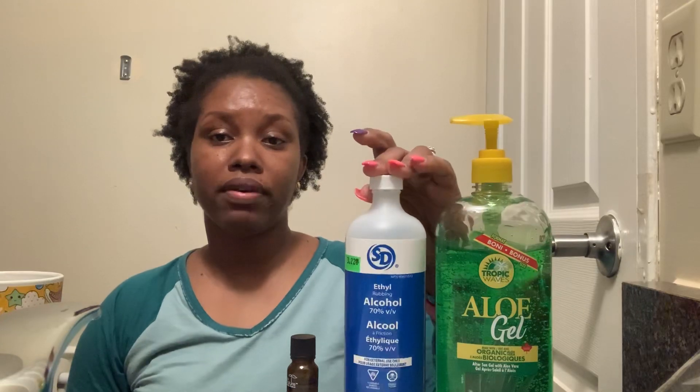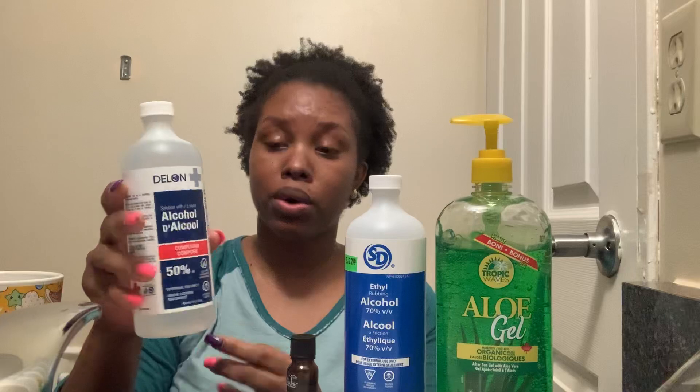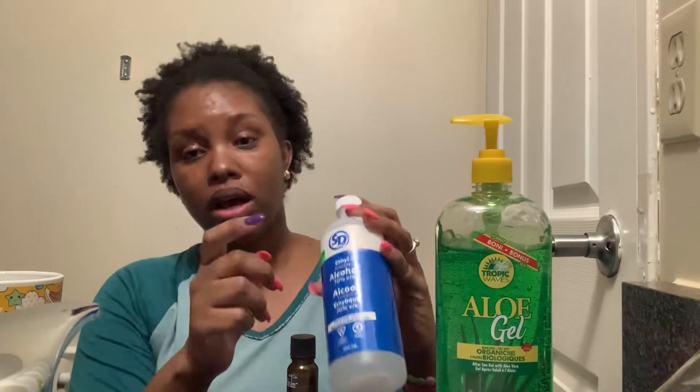Guys, amidst the coronavirus, if you check your stores they're out of hand sanitizers, and now they're starting to run out of rubbing alcohol too. I searched a lot of stores before I was able to find this one at my dollar store. I found it yesterday, but this is 50%. I also found 50% at the Asian store called Blue Sky.